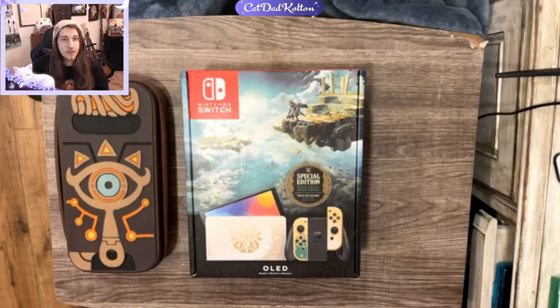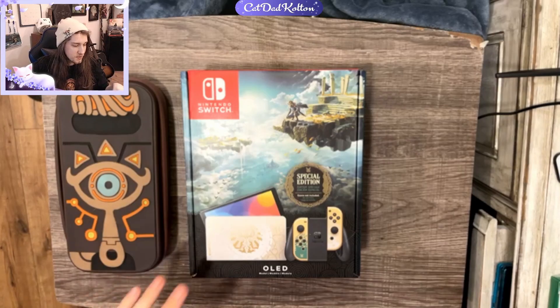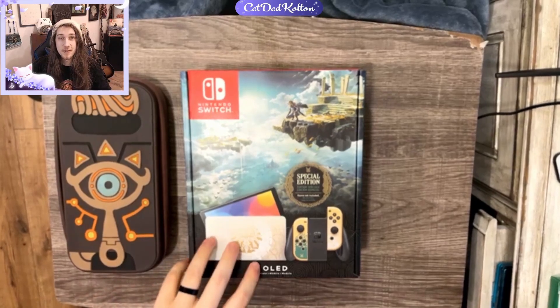Hey, what's up? My name's CatTedColton, and welcome to my unboxing of the new Switch that just came out today on 4.28. It is the special edition of Zelda Tears of the Kingdom.